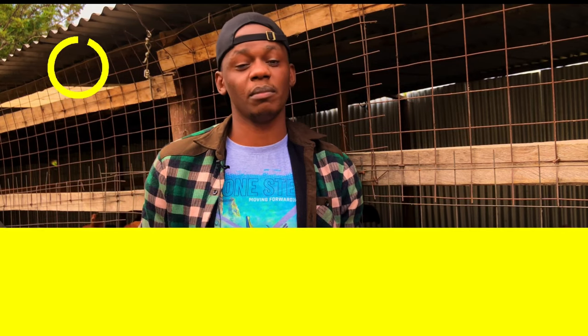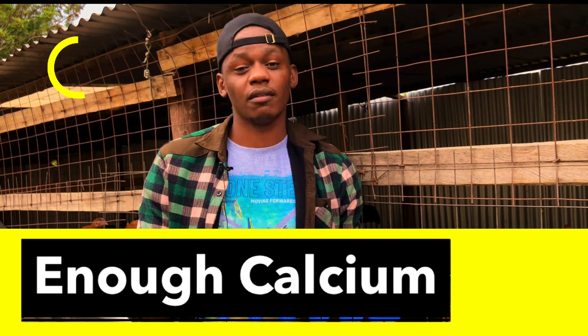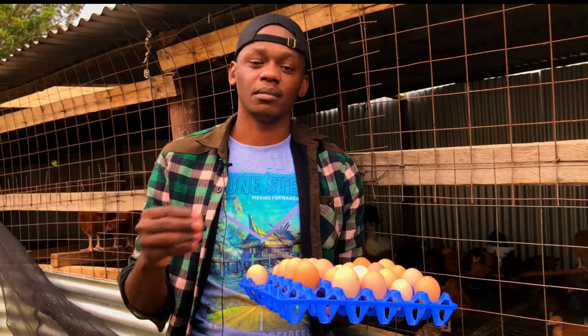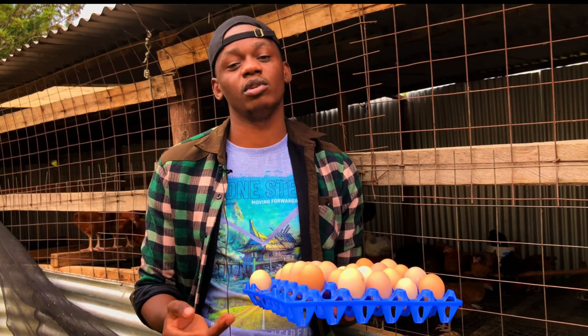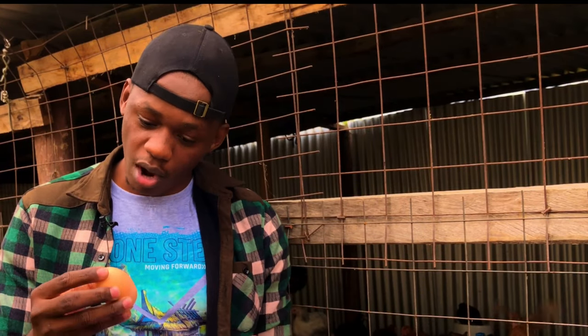The second point is enough calcium in their feeds. If the chicken do not have enough calcium, they will tend to want to eat their eggs because they will be lacking calcium in their body. This can be achieved by adding lime into their feed. Lime is very cheap — a 50kg bag in Kenya is around 250 shillings, which is about 2.5 dollars. Calcium will also help the egg to have a stronger shell.